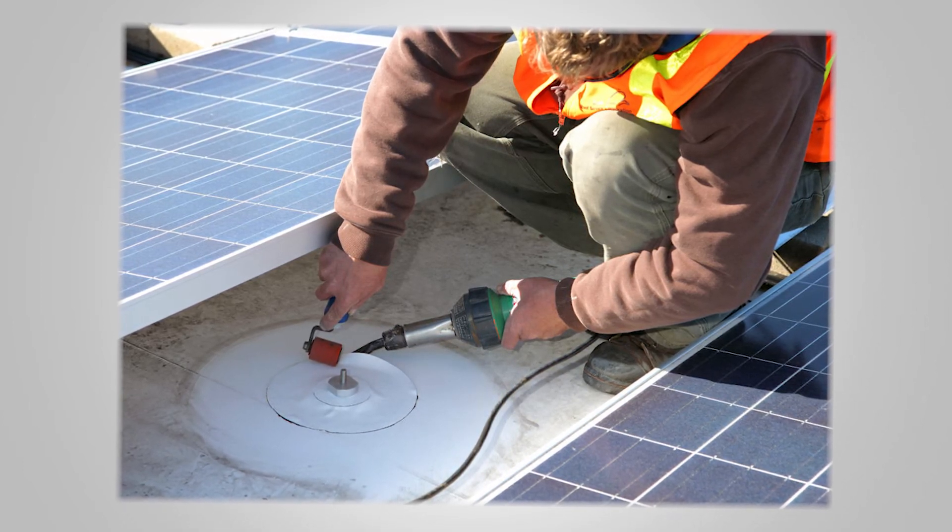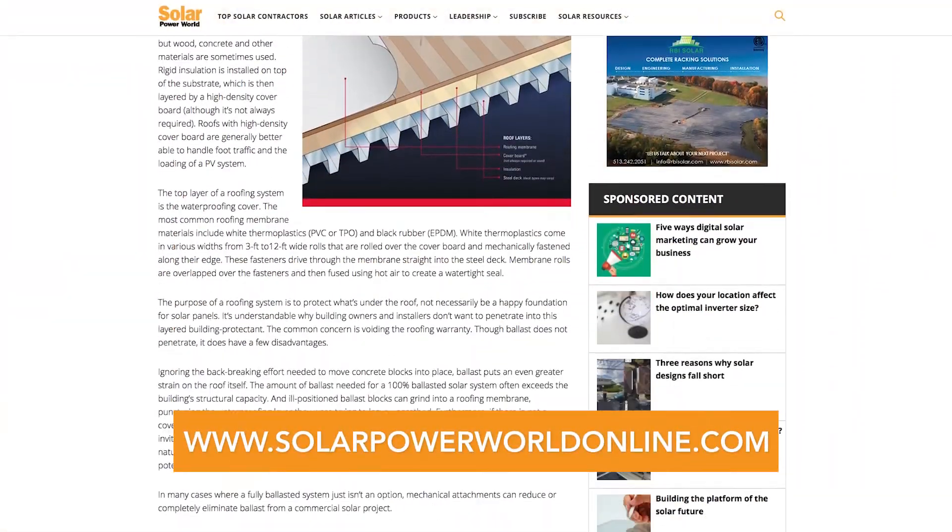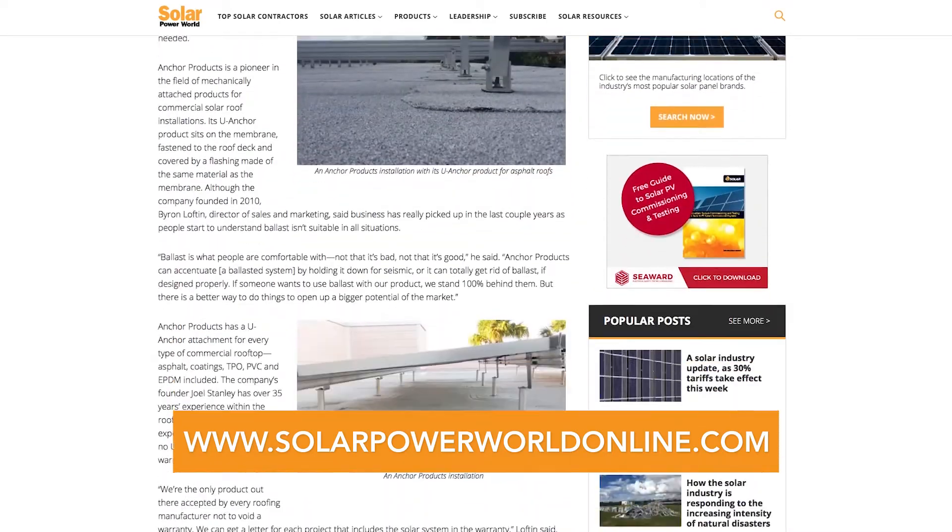While ballast works in many cases, drilling a few holes into a commercial roof can bring solar installations to more roofs without voiding any roof warranties or having waterproofing worries. Just make sure the roof system manufacturer is involved in the process. For more on solar mounting techniques, read our story online, and stay tuned for the next Solar Basics videos.